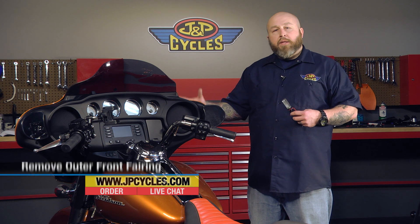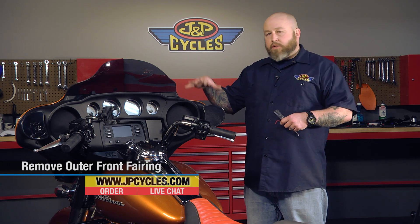Hi, it's Patrick from JMP Cycles and today we're going to be removing the fairing from our 2014 Street Glide. This install is going to be the same for the 2014 Street Glides and Electra Glides, with the exception of the light bar. In the earlier models, if you have a pre-14 model, the install is going to be basically the same with the exception that the screw locations are going to be slightly different.